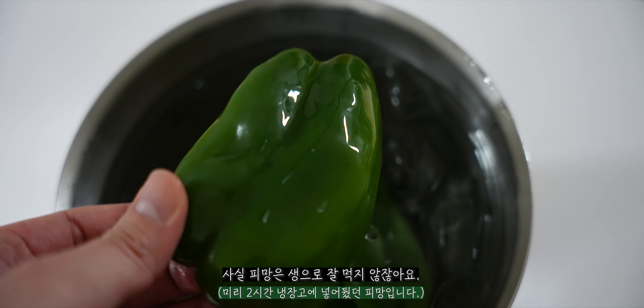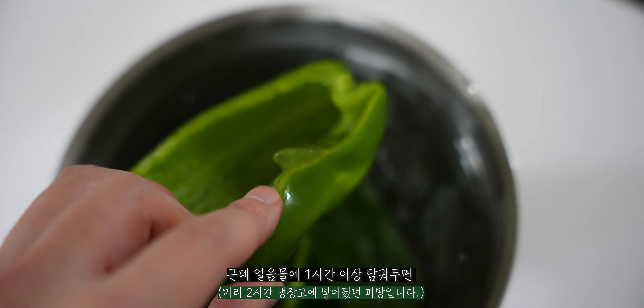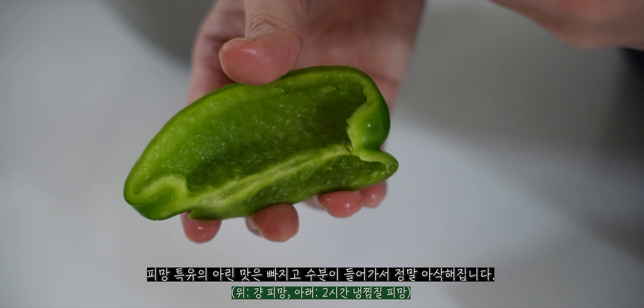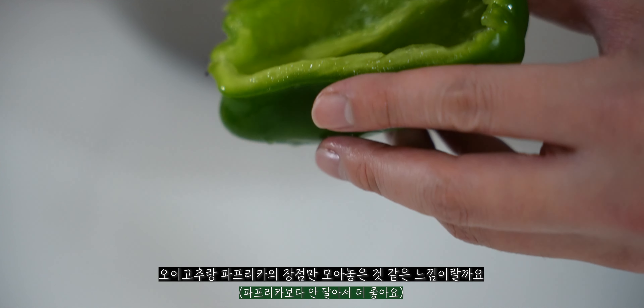When you peel the seeds from the pepper, you take out all the seeds. The sauce is really moist — it's not too dry. It's a bit like paprika.